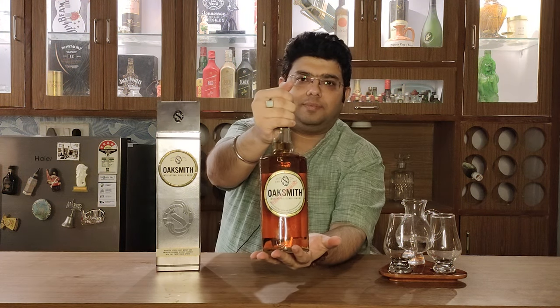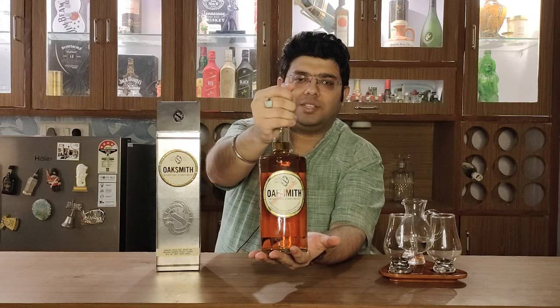This is a variant that I have already reviewed — link is in the description — which is Oaksmith Gold. This whisky comes in a silver and gold colour packaging, which is sometimes referred to as Oaksmith Silver. But it actually does not say Oaksmith Silver on the packaging; it's just that because of its packaging it is sometimes referred to that way. That's Oaksmith International Whisky for you.